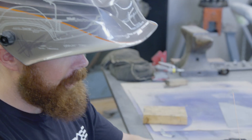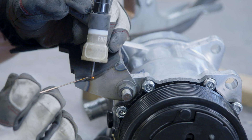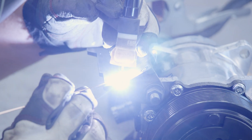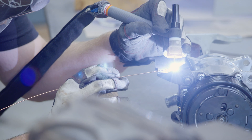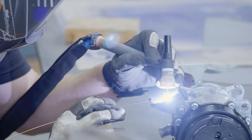We got that tacked together, so we're just going to go ahead and give her a weld down the seam on each side. We'll wait for this to cool down a little bit, and then we should be able to take it over to the car, mock it up, make sure it fits good, and we'll be good to go from there.